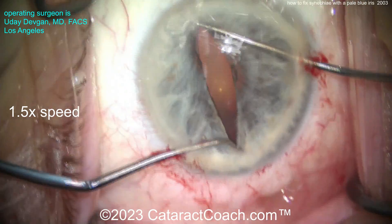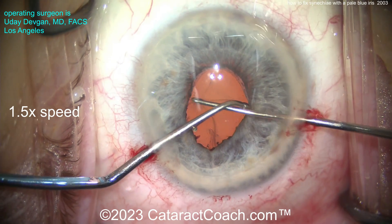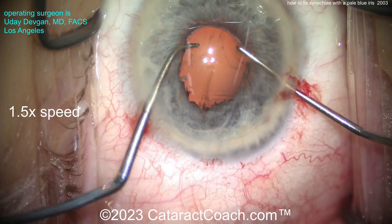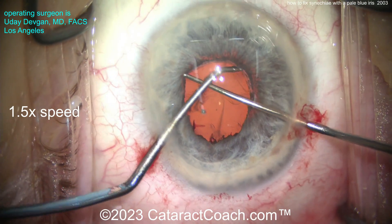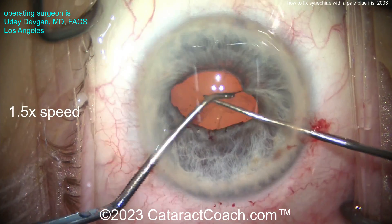I don't want to have big tears in the iris sphincter — micro tears are okay. But you can see it's a very wimpy tissue. Chopper in one hand, looks like a hook in the other hand. And that's probably all we're going to get.